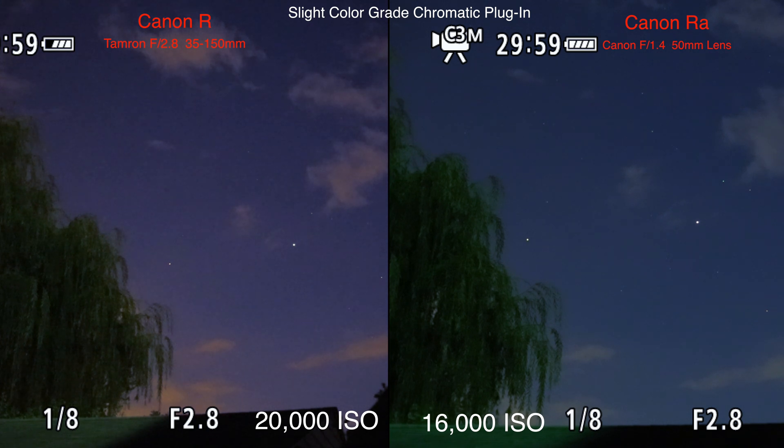That looks terrible on the RA — the color blue is just so off, and the greens are off too.